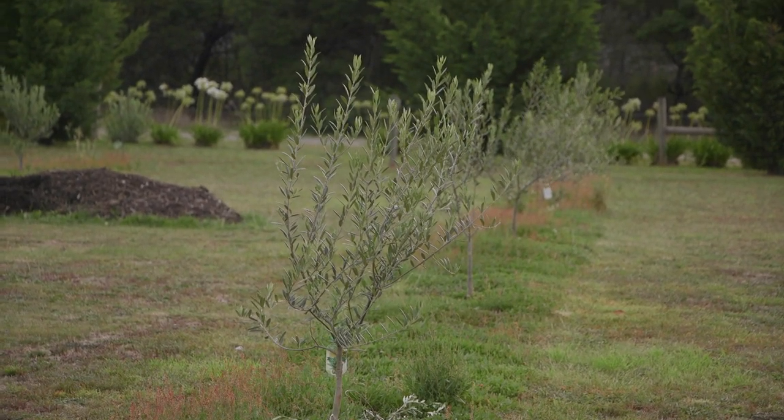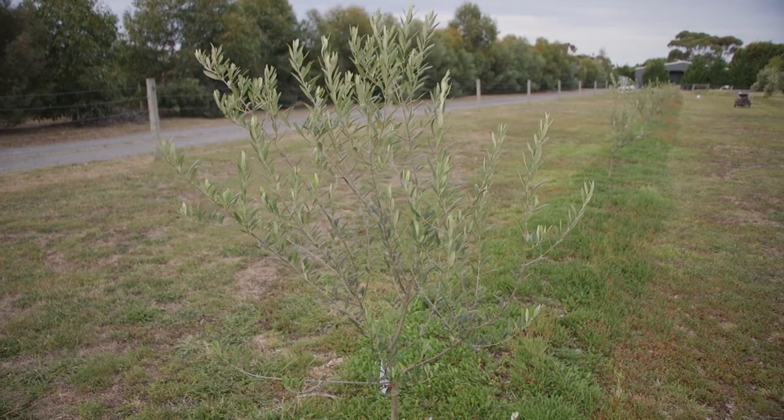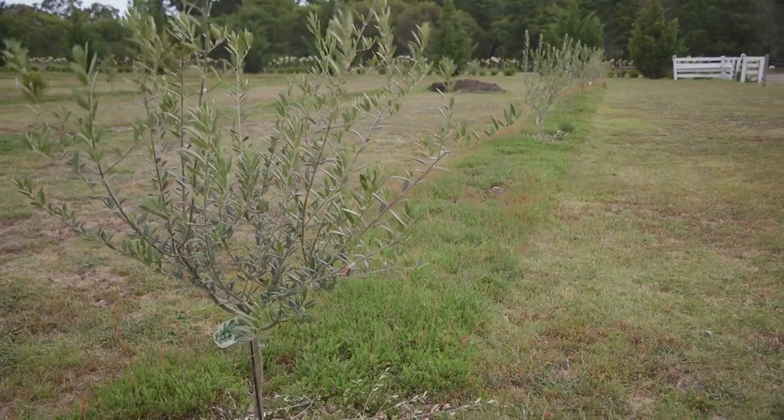I'm thinking back to when I first planted — it was waterlogged, so I had to pull those trees up a bit so they could get some air. I thought they'd grown better because of that initial reaction with the waterlogged soil, creating a bit of a moat and improving drainage.